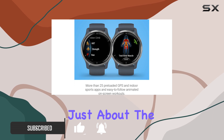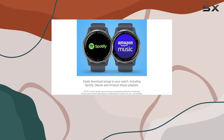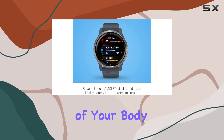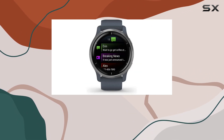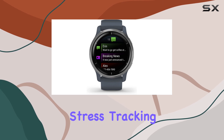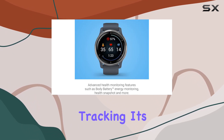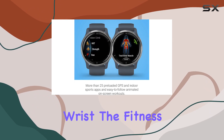But it's not just about the looks. The Venue 2 is packed with advanced health monitoring features, giving you a comprehensive understanding of your body. From the health snapshot feature to body battery energy monitoring, pulse ox sensor, stress tracking, hydration tracking, and respiration tracking — it's like having a personal health coach on your wrist.